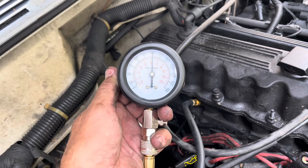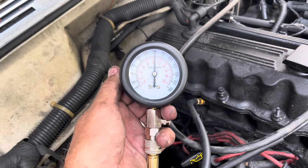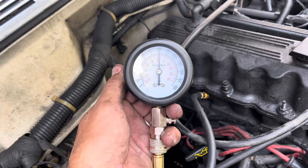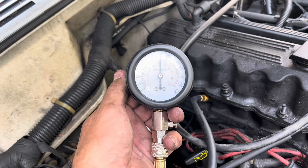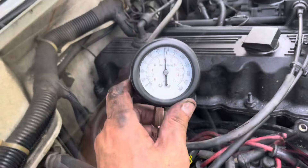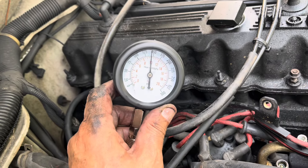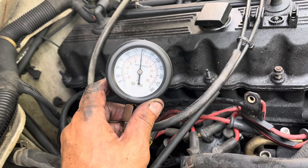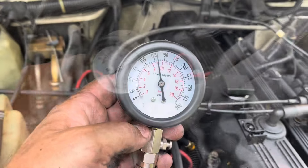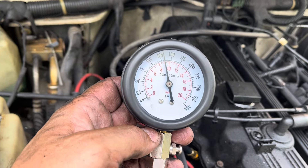Cylinder number five is 150. We got one cylinder left — let's see what this 340,000 mile Jeep XJ 4.0 liter 1995 has. See if the engine is good. That's cylinder number six. I can't believe 340,000 miles — I think it's the original engine and I've got good compression.